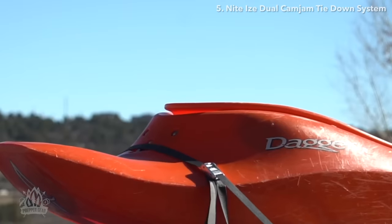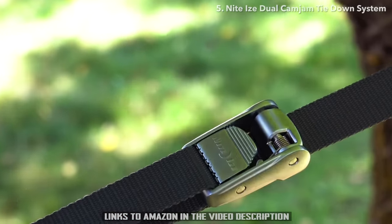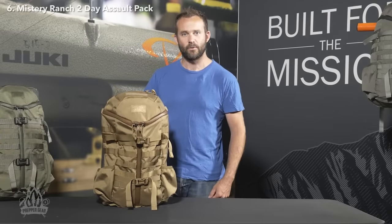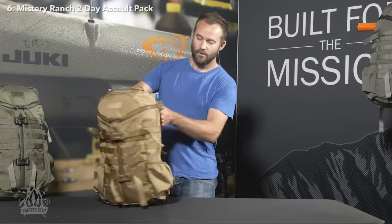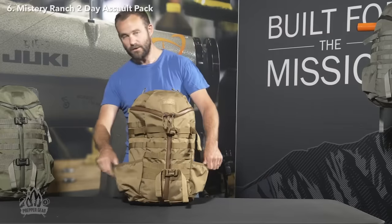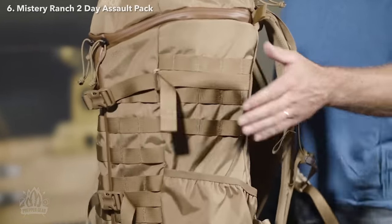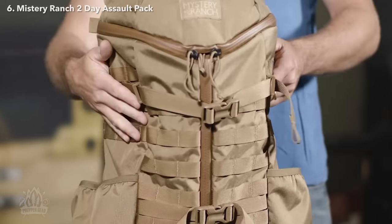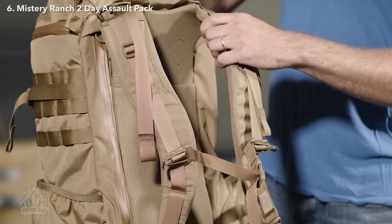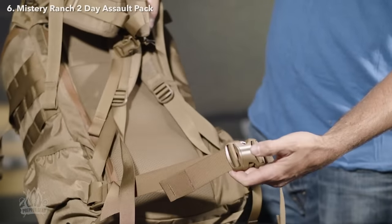Lock down two-by-fours or strap down a kayak with the versatile and strong Dual Cam Jam tie-down system from Night Eyes. This is the Mystery Ranch 2 Day Assault — a 27 liter pack loaded with features for travel or everyday carry. External features include dual water bottle pockets on both sides, dual front compression straps, molle webbing on both sides, a fully adjustable Futura harness, and a removable waist belt.